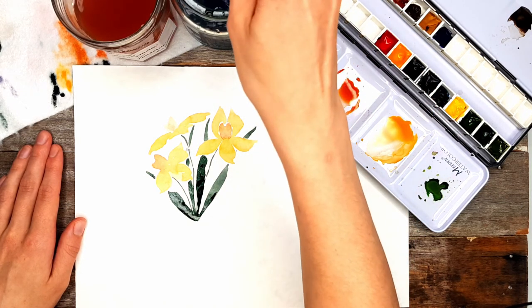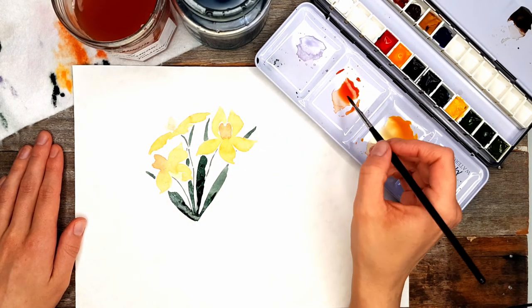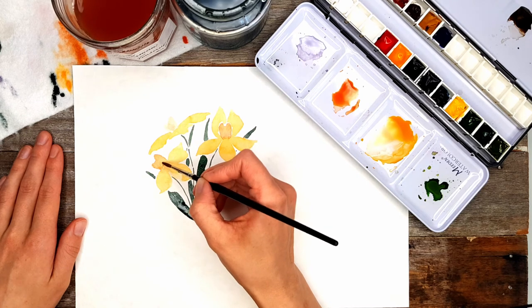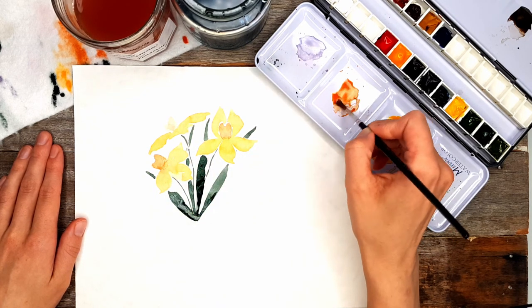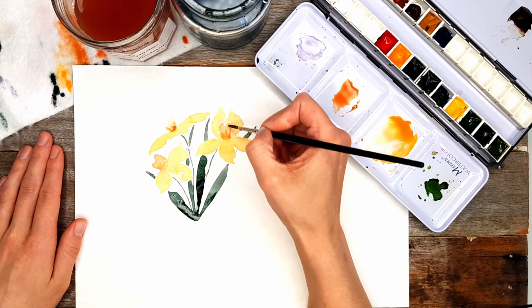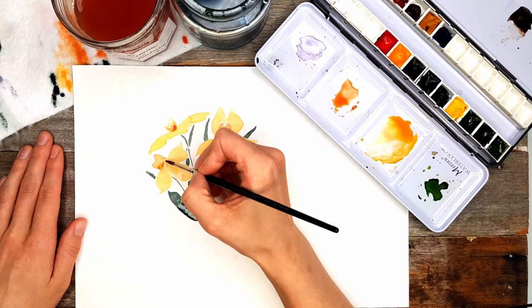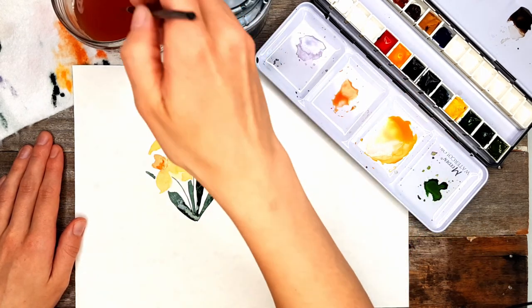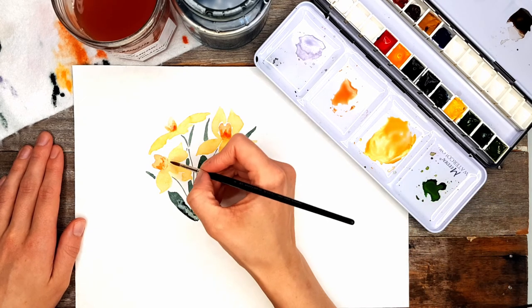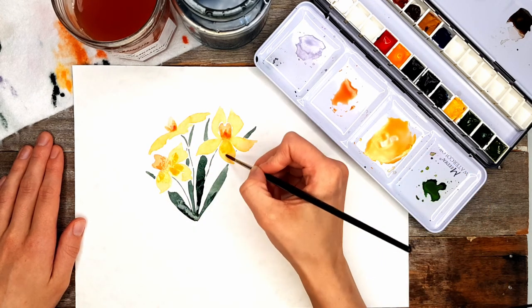Now I'm going to rinse my brush and add in a little more detail on the flowers themselves. I'd recommend waiting until your flowers are dry, but do as I say, not as I do. Grabbing a bit more concentrated orange, dabbing off any excess on the cloth, and adding in a little more detail and depth with our wet-on-dry technique — which is another tutorial already on my channel. It's a great way to add depth and detail to your painting. I'm adding some orange on the middle of the flower, then grabbing some yellow — not diluting it as much this time — and adding a few little brush strokes onto the petals for more depth and detail.